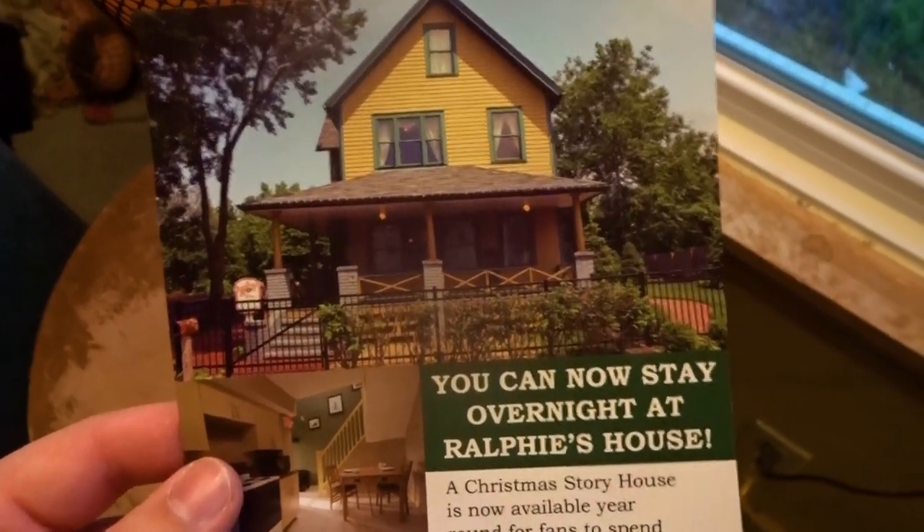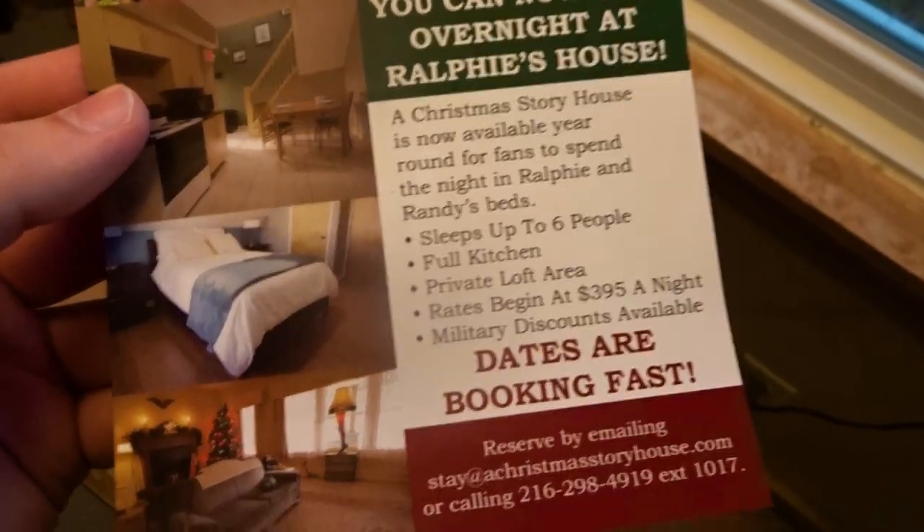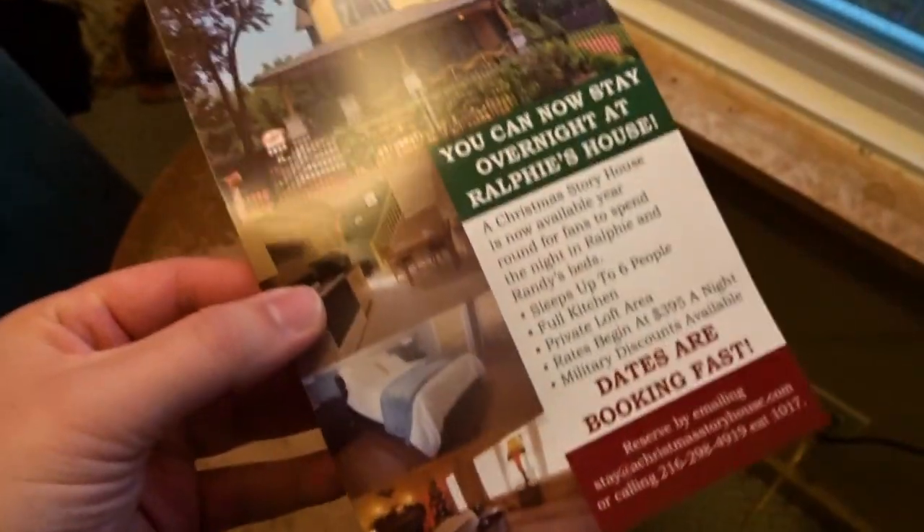They did include this little flyer — you can now stay overnight at Ralphie's house, and bookings start at $400 a night. A little bit steep for me, but if you want to check it out, you can go see more information on the Christmas Story House's website.